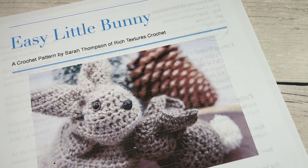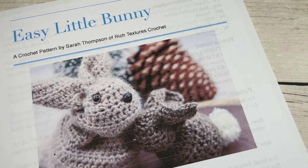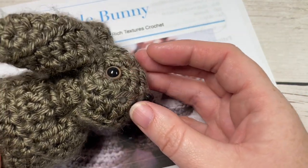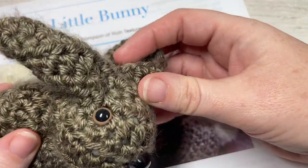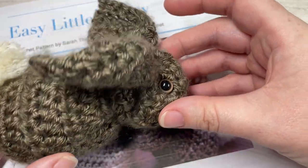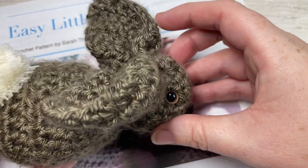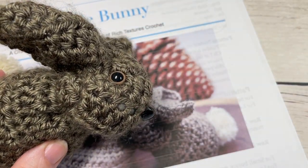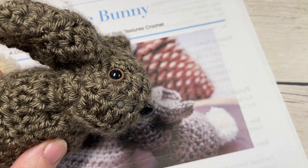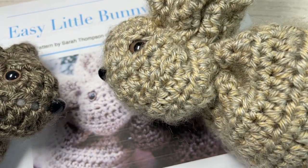Hello everyone, I'm Sarah of Rich Textures Crochet. Welcome! Today we're going to learn how to crochet this adorable easy little bunny. My children have been asking me to make them stuffed animals for a while, and I thought this little bunny would be a great project to start with. It's very easy to work and it's actually made only from a square of crochet fabric.